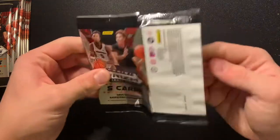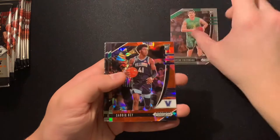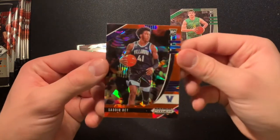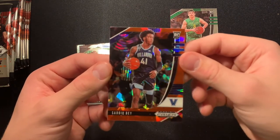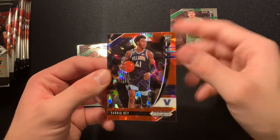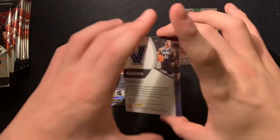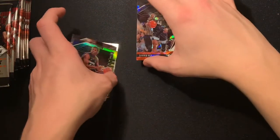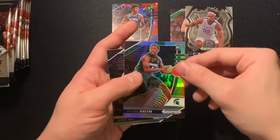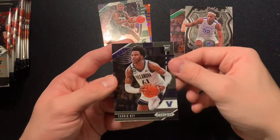Red pulsars — Payton Pritchard, Sadiq Bey. These are such a nice card, reminds me of the red ice from last year for regular Prism. Not numbered, unfortunately, but just like last year I wasn't expecting them to be numbered. Precious crusade, Cassius Winston silver, and Sadiq Bey base.